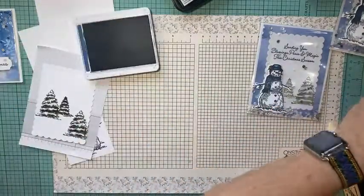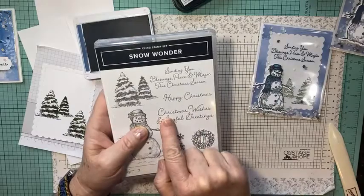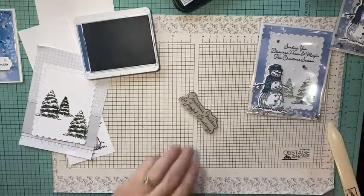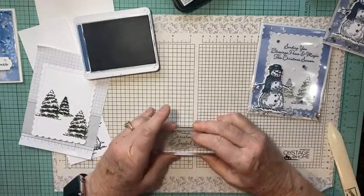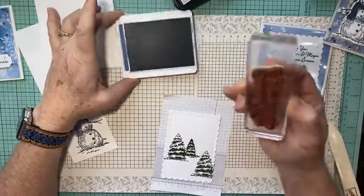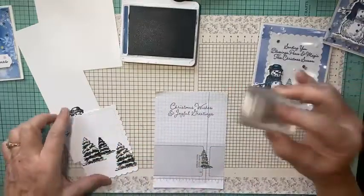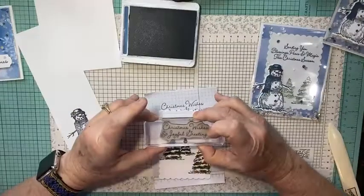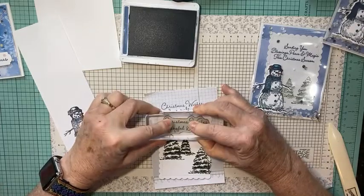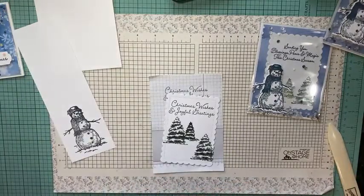With Misty Moonlight, both sentiments — 'Sending you blessings, peace and magic this Christmas season' and 'Christmas wishes and joyful greetings' — both fit on the scalloped rectangle. I think I'm going to use 'Christmas Wishes.' I'll put that on my block, ink up the scalloped rectangle, practice once — looks good — then stamp it centered between those stitch lines.